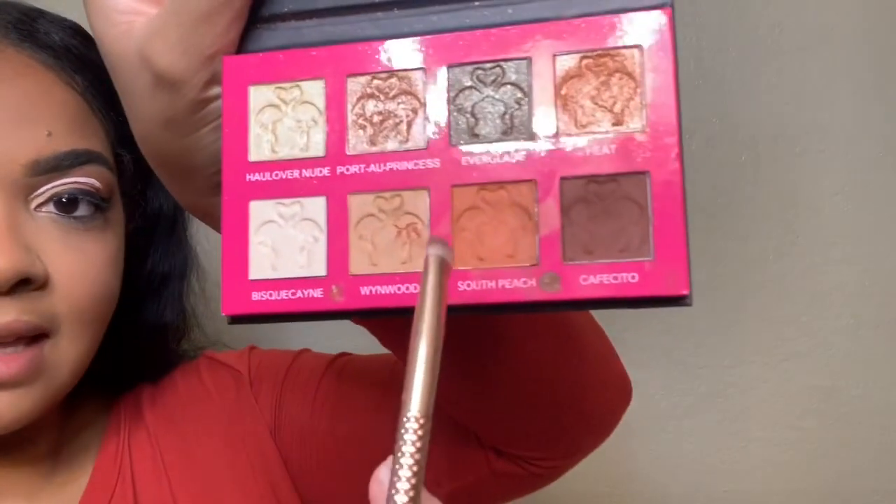Now I'm going back in with Cafecito and South Peach so I can smoke out my under eye area.